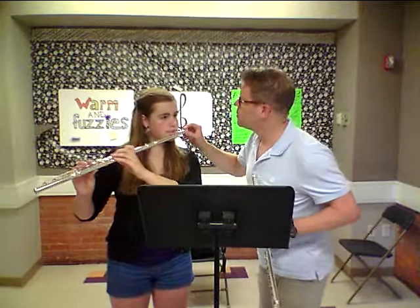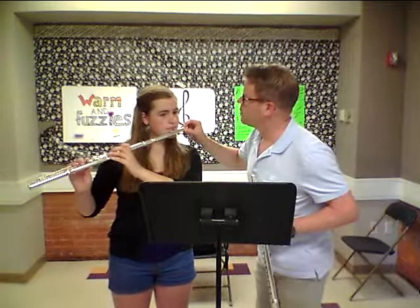Now remember, like we talked about, brush the flute up the lip and latch on to the edge of the ridge in the red portion. Does that make sense?